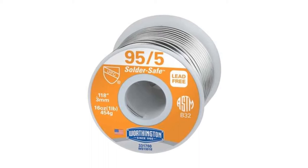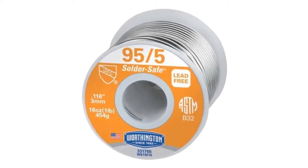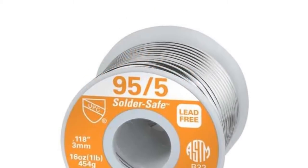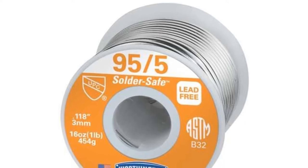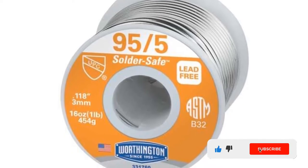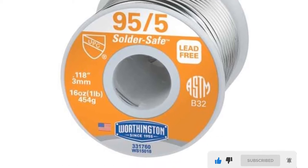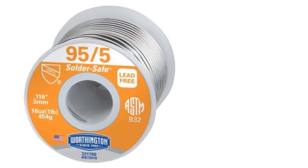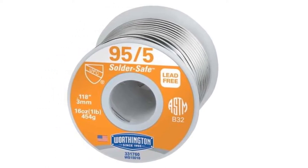This solder is manufactured by the Worthington company, and they make one of the best solders for copper pipes. The type of solder is 95/5, which means it contains 95% tin and 5% antimony. These solder melting points are lower than other solders, and you can easily use this for home-based work. You can ideally use this solder where external flux is required, and it can be applied to the copper pipe by hand.